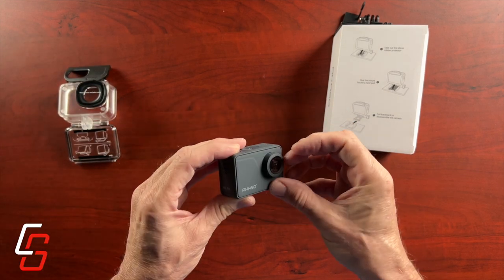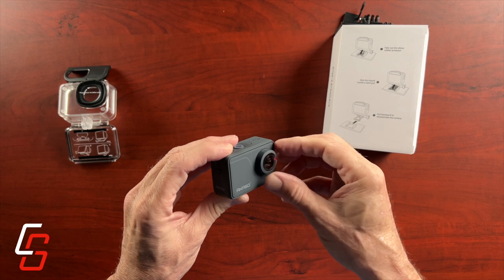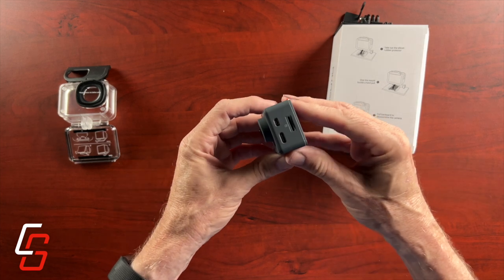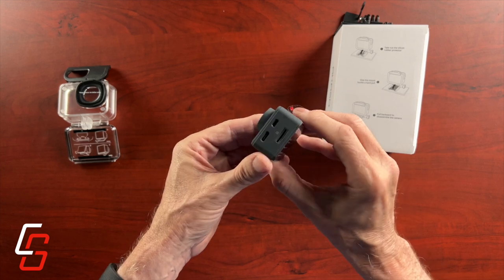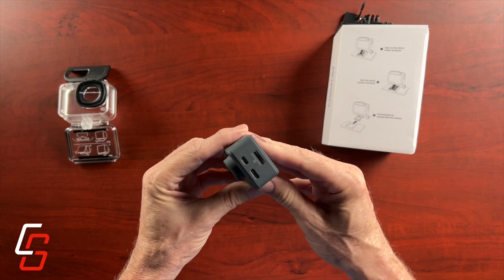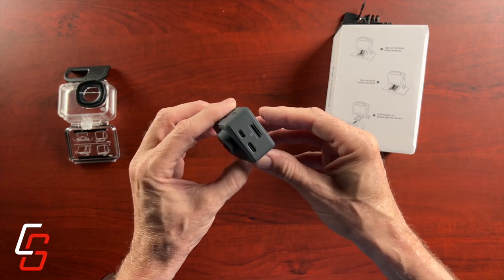There is a little cover over the lens to protect it during shipping. On the left side of the camera you'll find three open ports: a microSD card slot, a mini HDMI port, and a USB-C port.